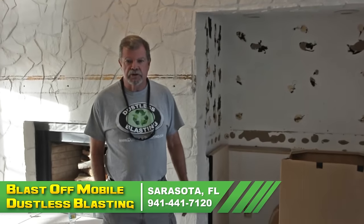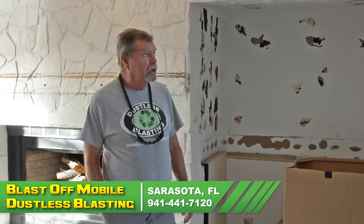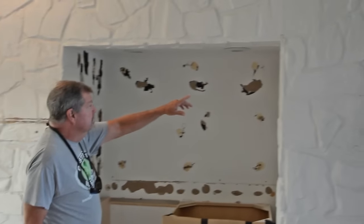One of our contractors in Florida sent us this great video that illustrates the versatility of dustless blasting. Hi, I'm Rick from Blastoff Mobile Dustless Blasting out of Sarasota, Florida. Here today we're at Punta Gorda at a house on the intercoastal, and we're going to be blasting the stone you see here.